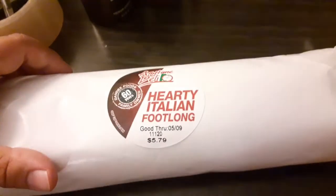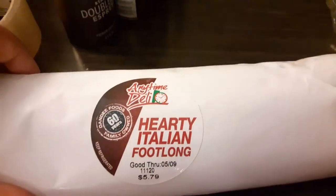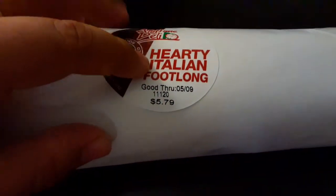Tia wants to see what's in this sandwich so bad. What's on there? Deli. Hard Italian foot long. You know what Italian means, right?